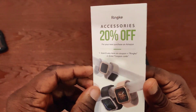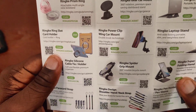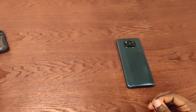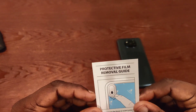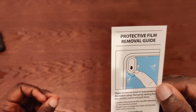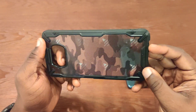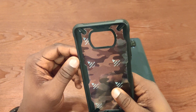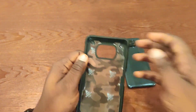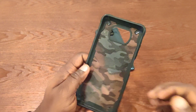Inside there's a 20% off coupon for your next Ringke purchase. They make cases for other products such as Apple Watches and Galaxy Watches as well. There's also a protective film removal guide. Now to the actual case.